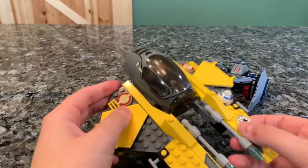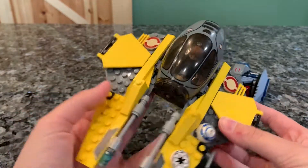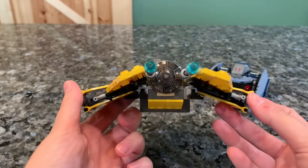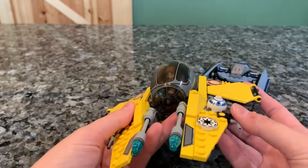The main thing you're probably going to be picking up the set for, at the time or rebuying it, is going to be for the Starfighter itself, which looks pretty good. I think it does pretty well. The wings are a little bit flat and two dimensional, but I think they did great with the amount of pieces.